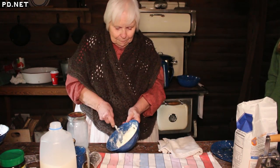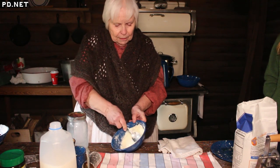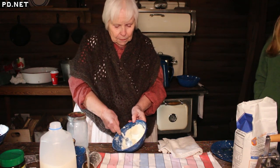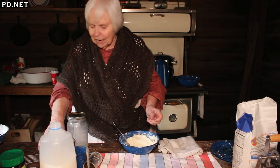I want them browned a little bit. See, I'm still getting some buttermilk out of there. It's very satisfying and actually quite easy to do.